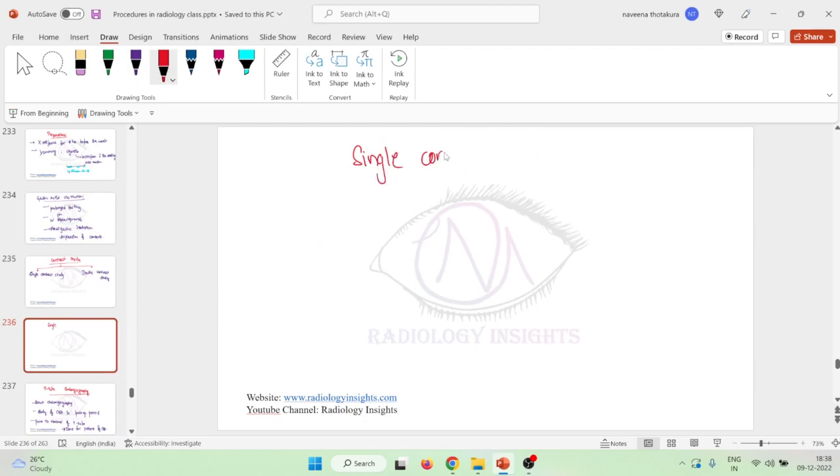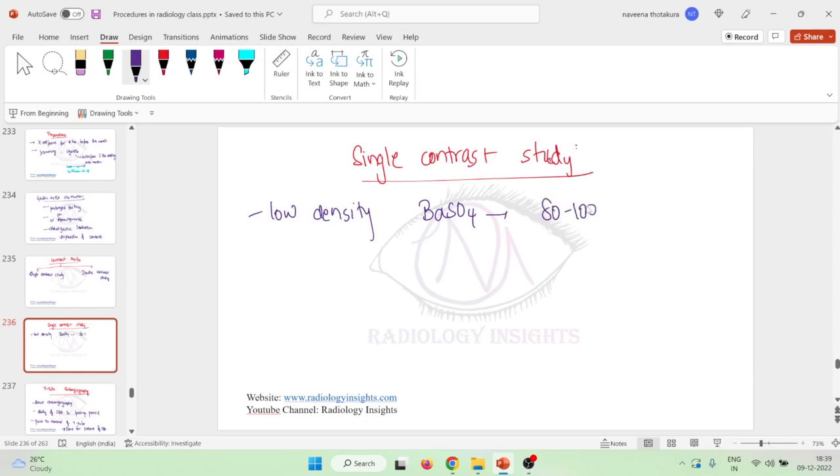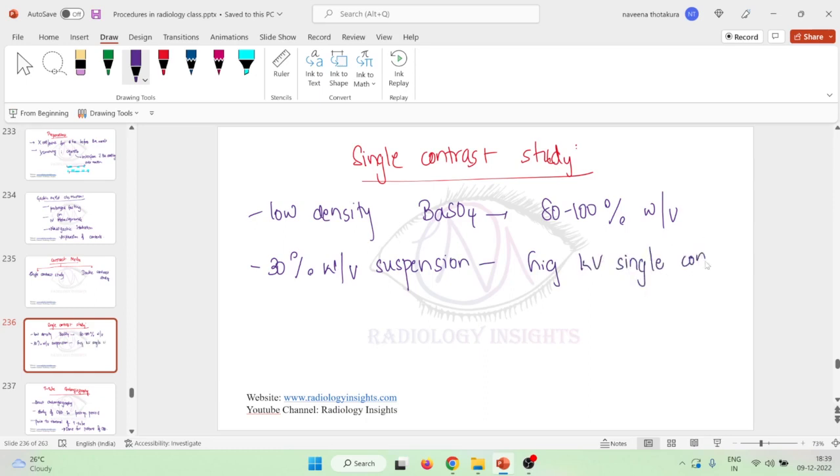For a single contrast study, we use low density barium sulfate. The most commonly used concentration is 80 to 100 percent weight by volume of barium sulfate. For a high kilovolt single contrast study, a 30 percent weight by volume suspension can be used.